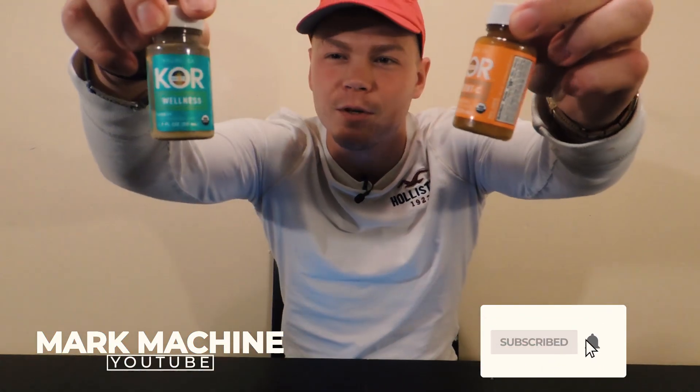Hey, what's up YouTube? Hello and welcome to Locker Machine Vlogs. Today we're going to be doing another video review — a product review on the Core Shots.